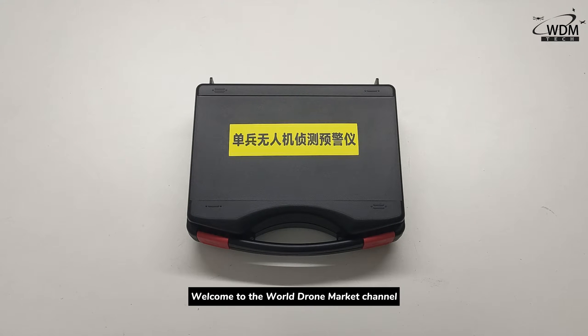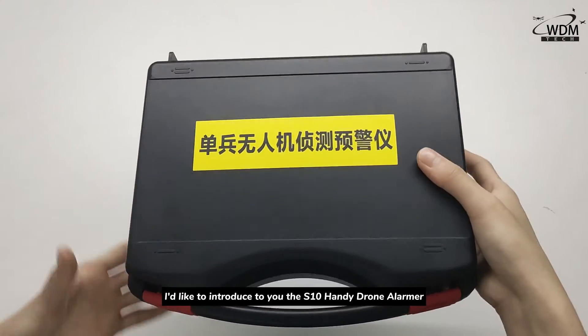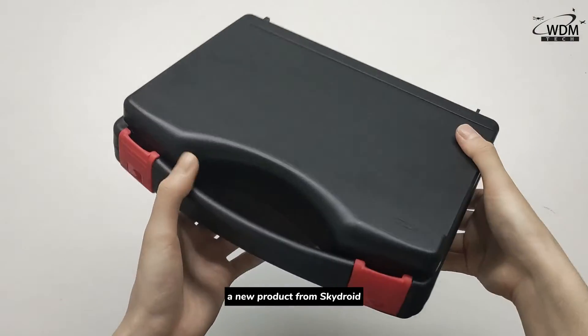Welcome to the Woodron Market channel. In this video, I'd like to introduce to you the S10-Handy drone alarmer, a new product from Skydraind.